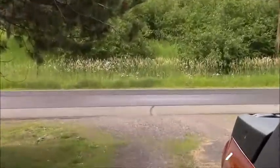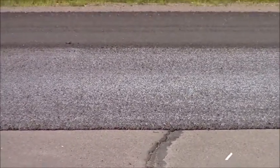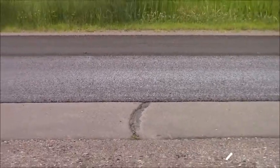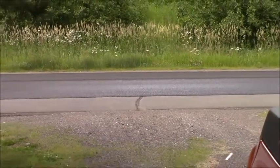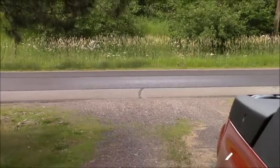New blacktop! Look at that — new blacktop! Thank you Jesus. Oh, I can't wait. In a week or two it'll be all cured nice, and I'm going to put my own stripes on the road.